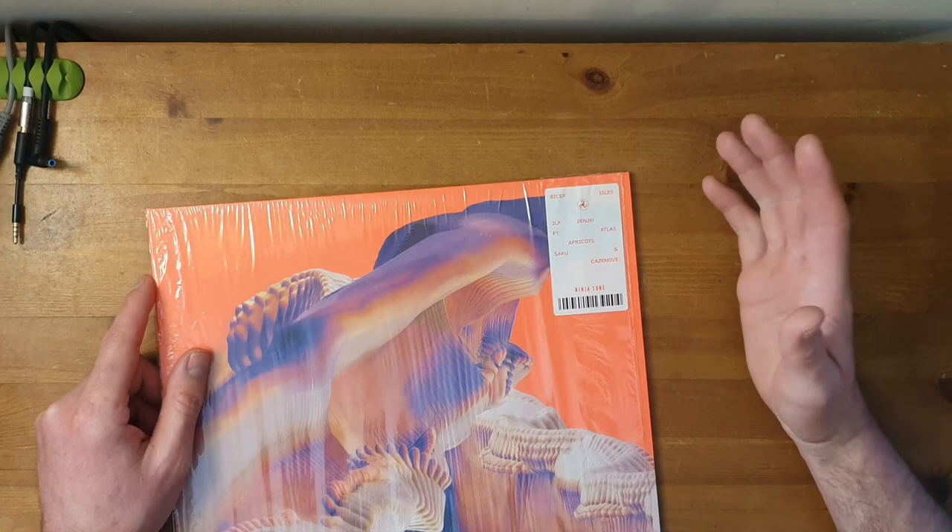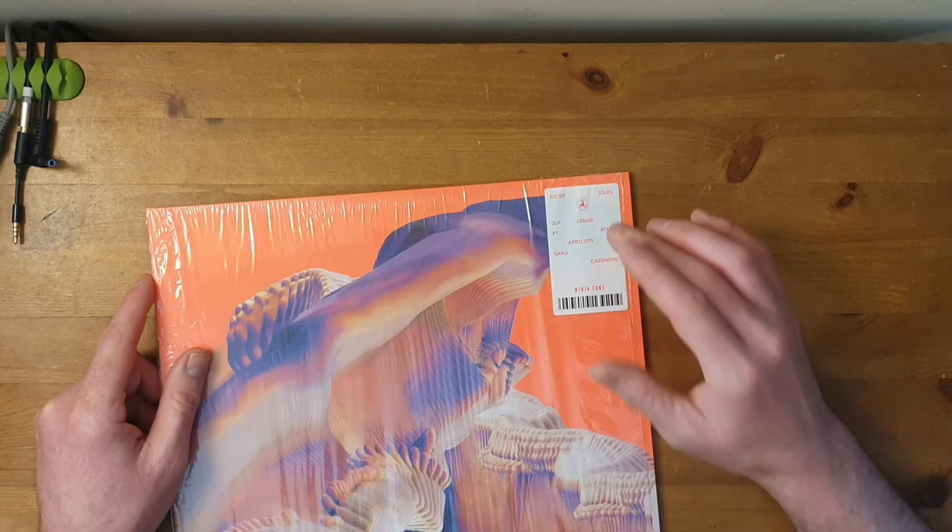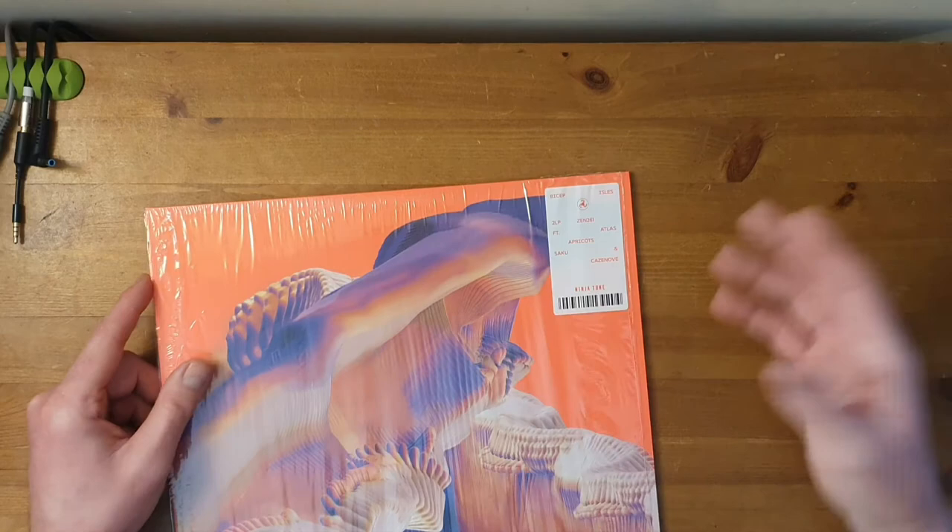If you haven't heard it already, 'Atlas' is the sort of big banger track on this album — check it out, go see what you can find, it's an amazing track. And that is one of the tracks that led me to buy the first album, which led me to order this album, or to request it as a present.